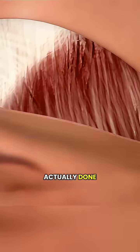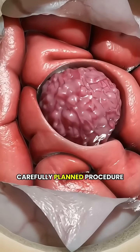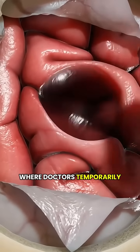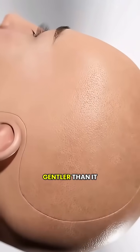Ever wondered how a craniotomy is actually done? In simple terms, it's a very precise, carefully planned procedure where doctors temporarily remove a small part of the skull to access the brain. But it's much gentler than it sounds.